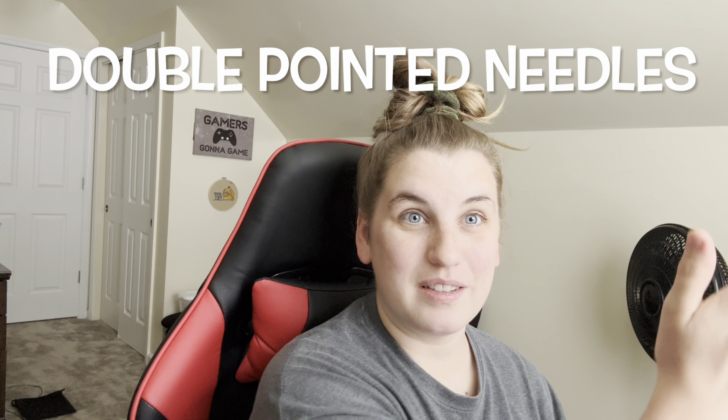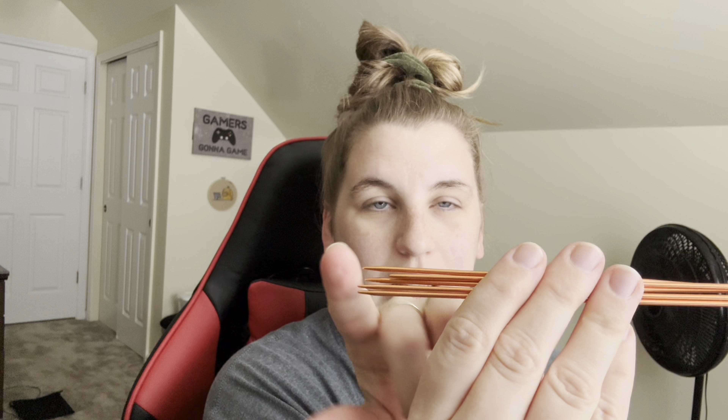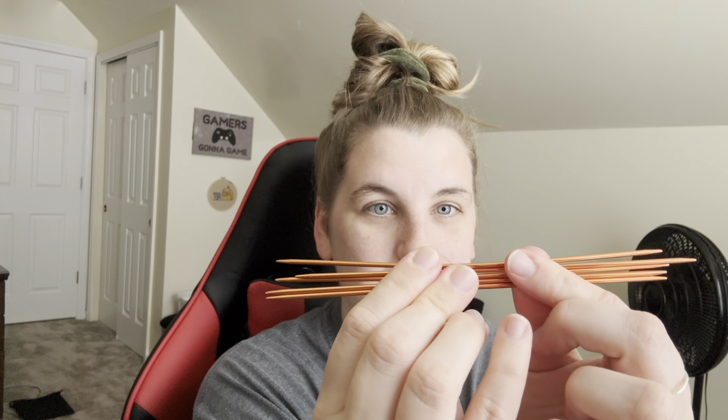DPN means double pointed needles, so there's no stopper on either side — it's a needle on both sides.